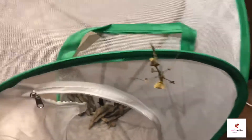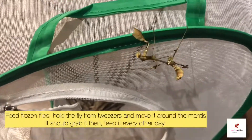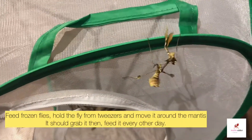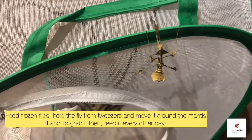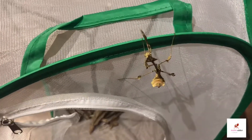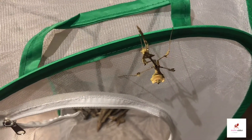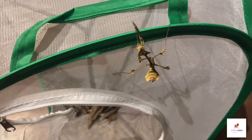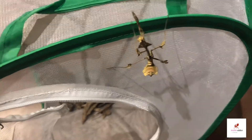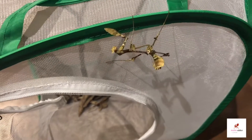With feeding, these guys eat flying prey in the wild, so it's best to feed frozen flies in captivity. Just grab the frozen fly with tweezers, move it around, and they will eat it. You can feed them every other day. Even though they look big, their abdomen isn't actually that large — it's the prothorax that makes them appear bigger.